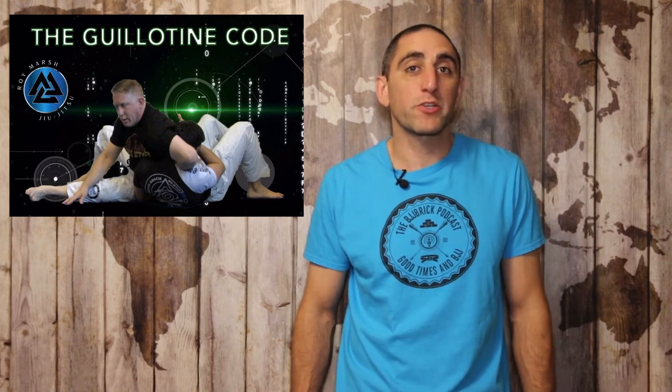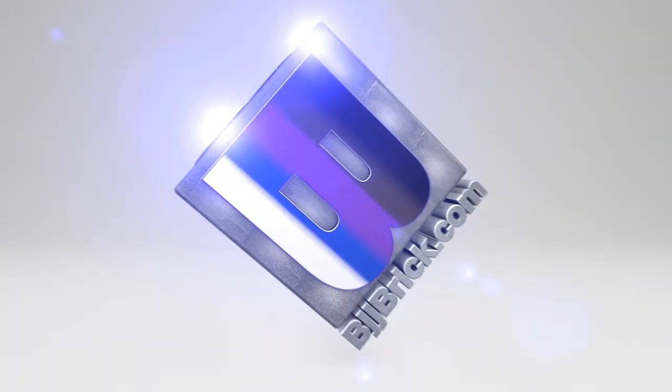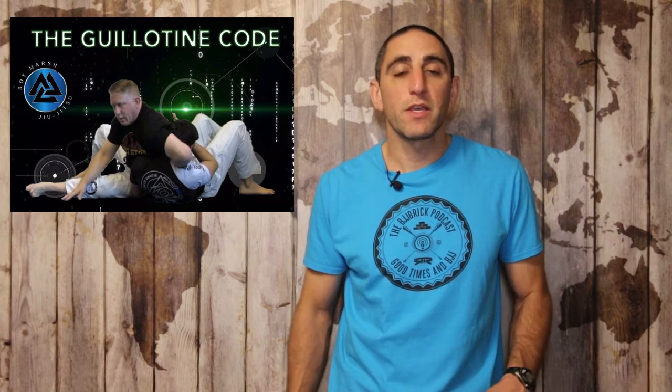Welcome back to another BJJ Brick Instructional Review. Today we're taking a look at The Guillotine Code by Roy Marsh. Roy Marsh is a black belt under Hoyce Gracie. He is a coach and a teacher and he's great at both of those. I met him over an interview in 2014, so I've kind of been a little bit in contact with him since then and I've enjoyed watching him grow and develop and also train his students over the years.